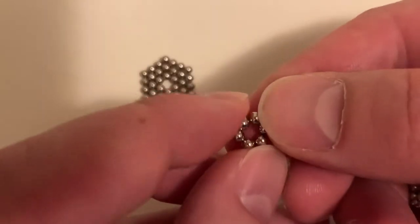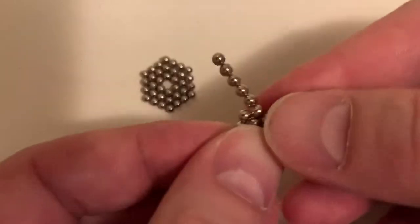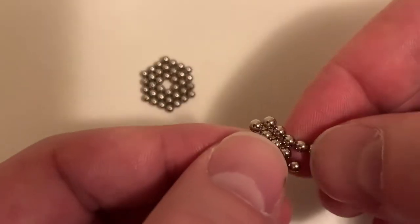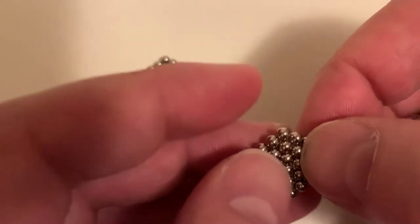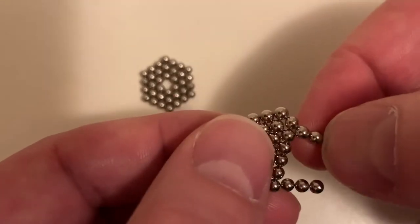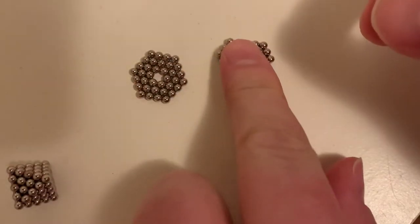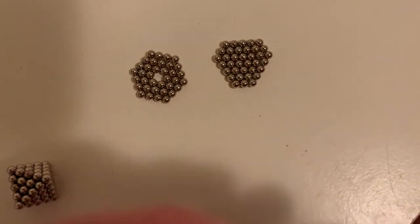We're going to put three layers on a triangle in a similar fashion, wrapping around. That's one wrap, and that's two. Now we're going to make one more triangle just like that before we proceed.